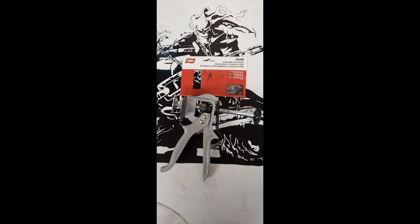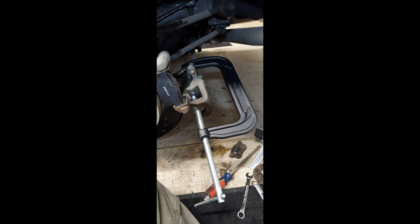I boogied over to my local O'Reilly's and bought this thing. I'm not even going to talk about this because I'm either wimpier than I thought or that caliper was a lot more stuck than I thought, because my pipe cleaner arms could not get enough pressure to make the piston move at all. So I did what I should have done in the first place and just went to Home Depot and bought the biggest C clamp that they sell. And that solved the issue.